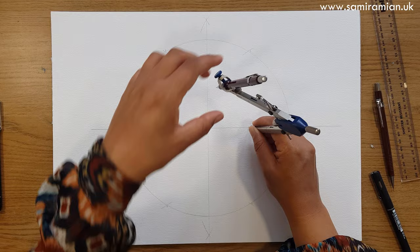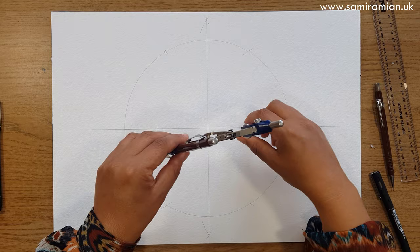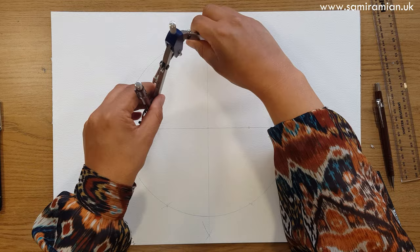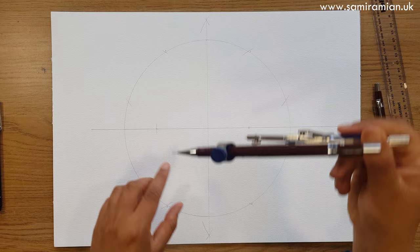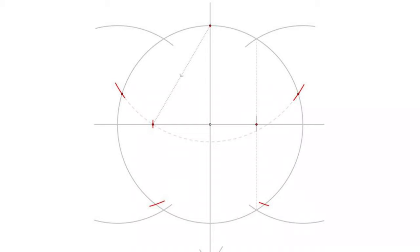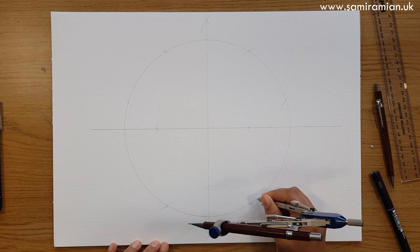Now I'm going to open up my compass to this distance. The compass point will go there, but I'm going to put it here as well so my leg can feel it and I can see it as well. Measure here, mark over here, then put my compass point here for the same technique — measure here but mark on the left and on the right. Now, full of trepidation, I'm going to step it round.